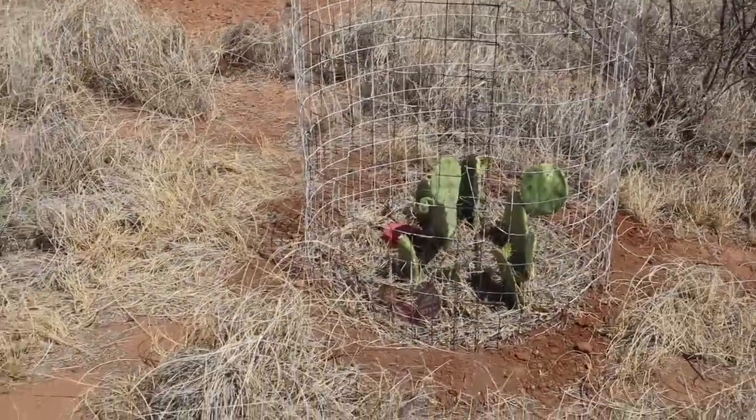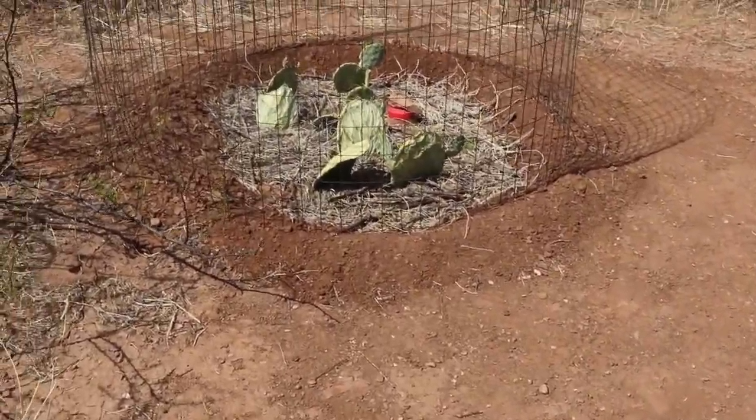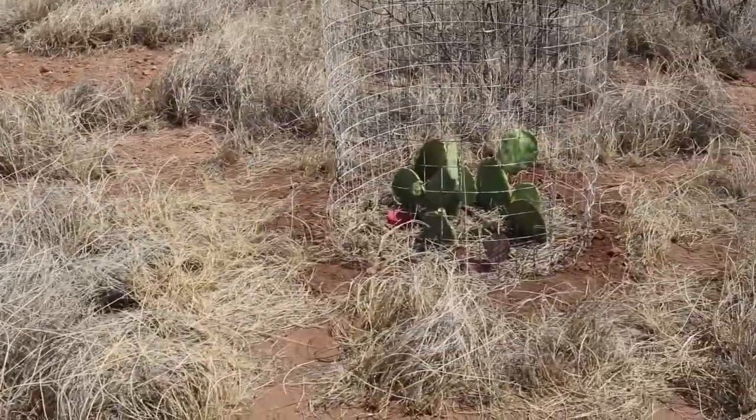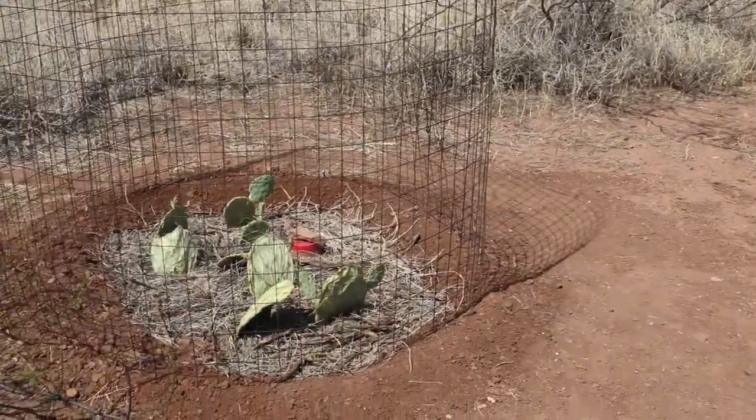Don't forget our little cactus pits. Earthworks do not have to be large — they can be just small enough to care for the plants that you have in there, and that will be excellent water harvesting as well.